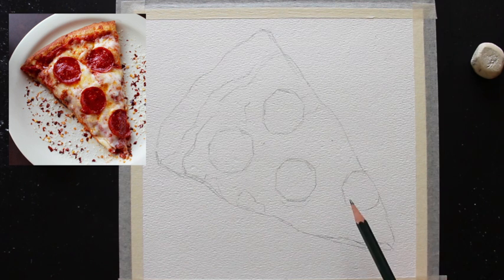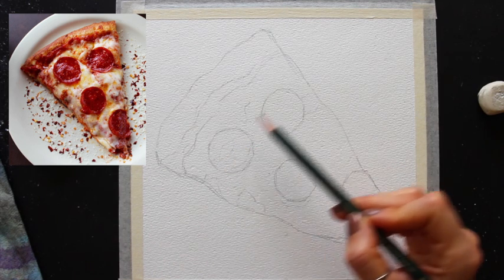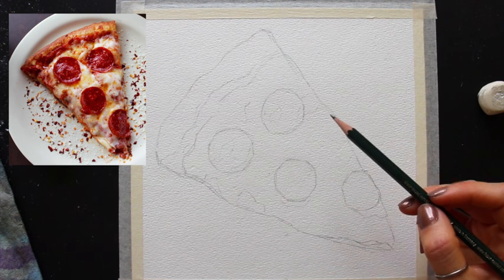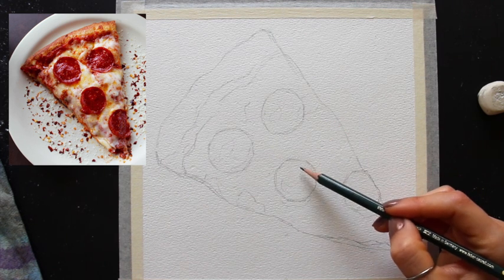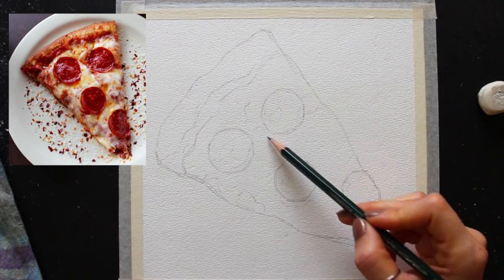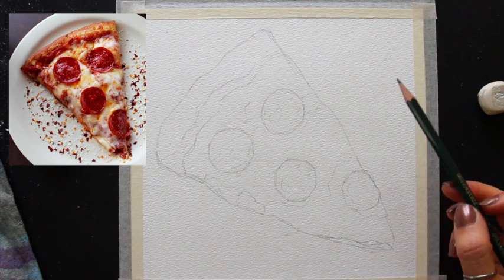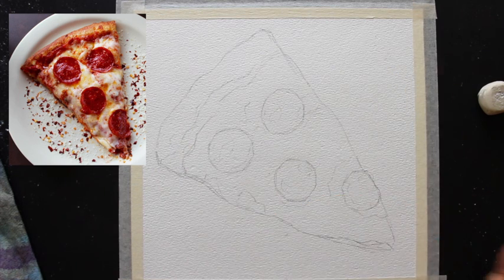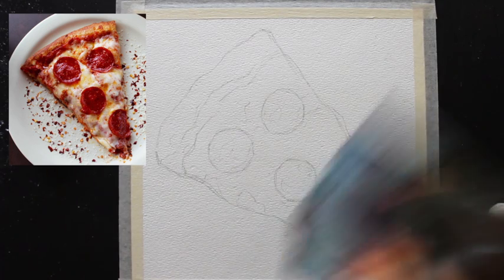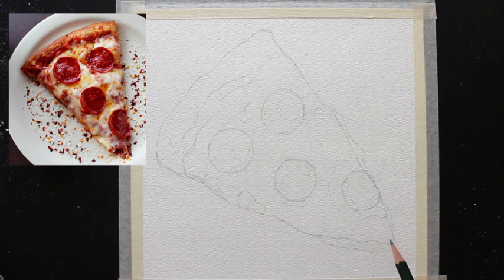This also helps me arrive at great proportions with those larger shapes and then the medium shapes before going in with smaller shapes and details. Once I got in all the important shapes and elements in this pizza slice, I also mapped out sections where I found color changes in the photo and light areas that I want to keep protected throughout the painting process — where I want plenty of that white paper shining through to help transmit those lightest values.